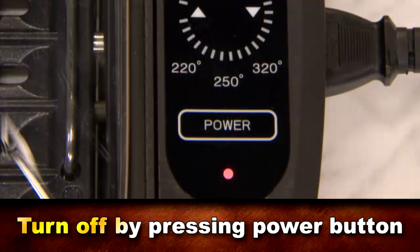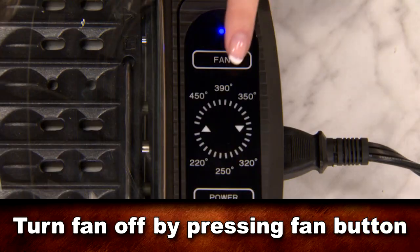To turn the unit off, simply push the power button. To turn the fan off, push the fan button.